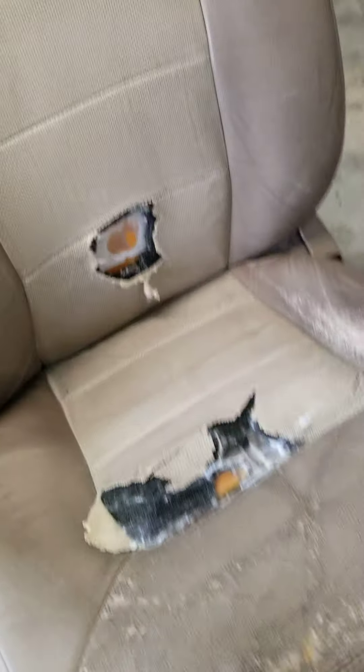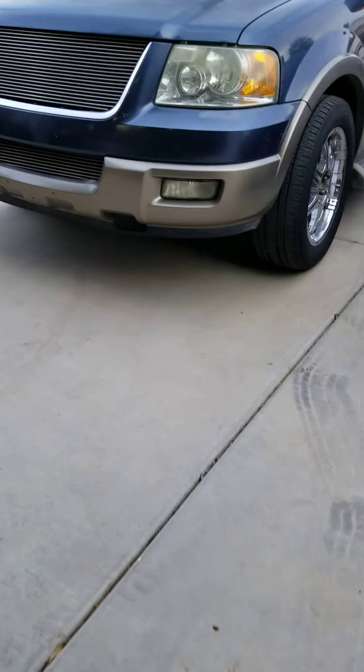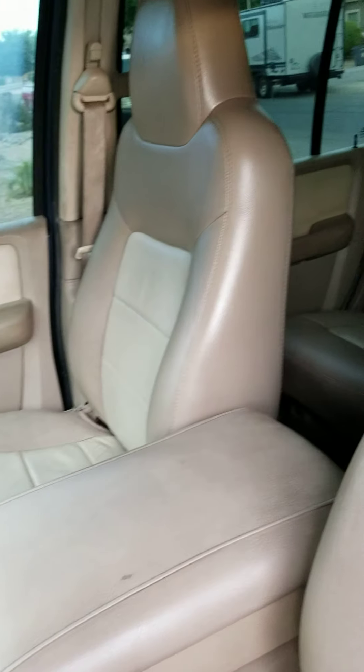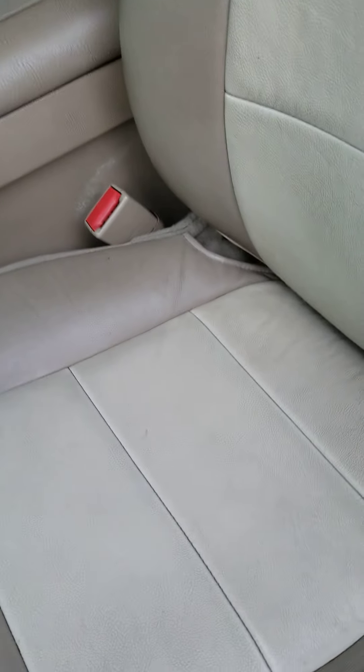If you need it, when your seats start looking this bad and you try to throw some cheap seat covers on there, it just doesn't look right. The 03 runs like a champ, and here are the 05 seats — just put some nice polish on there. Obviously got them used from a junkyard, but they're in all good condition, soft, pretty clean.